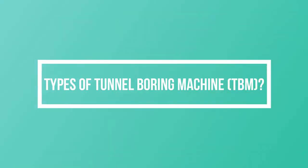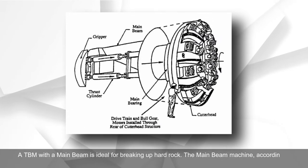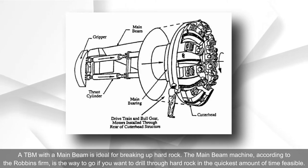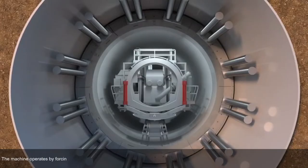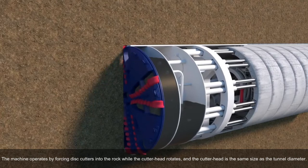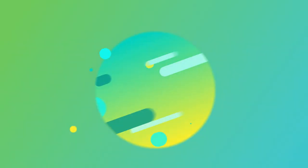Types of tunnel boring machines — Main Beam TBM: A TBM with a main beam is ideal for breaking up hard rock. According to the Robbins firm, the main beam machine is the way to go if you want to drill through hard rock in the quickest amount of time feasible. The machine operates by forcing disc cutters into the rock while the cutter head rotates, and the cutter head is the same size as the tunnel diameter.